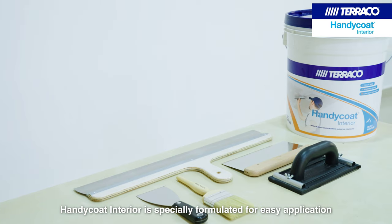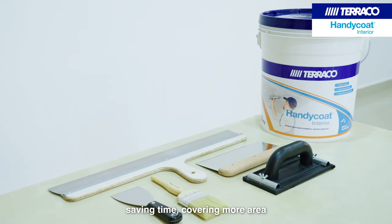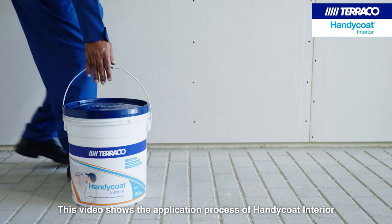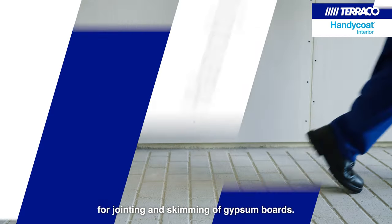Handicoat Interior is specially formulated for easy application, saving time, covering more area and consuming less effort for sanding. This video shows the application process of Handicoat Interior for jointing and skimming of gypsum boards.